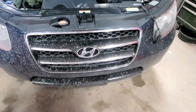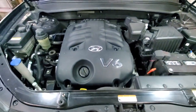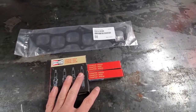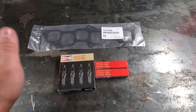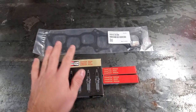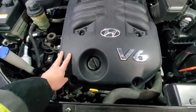Hello YouTubers. 2007 Hyundai Santa Fe 3.3 liter V6 and we will do spark plugs today. For the parts we need spark plugs — we are using Champion Iridium — and also we would need a platinum gasket. I will leave a link in the description to both.